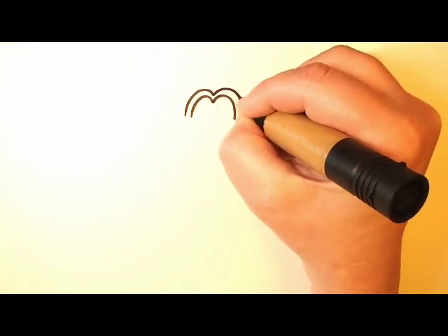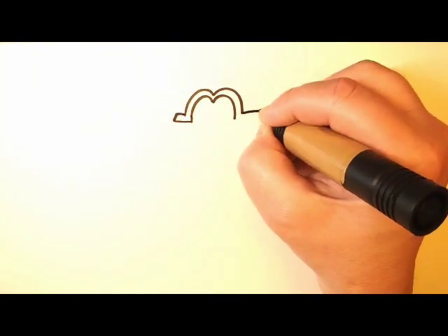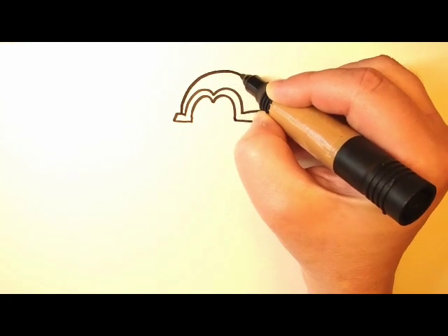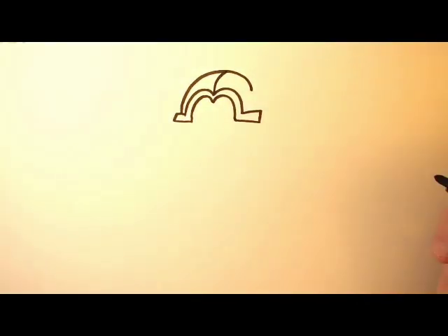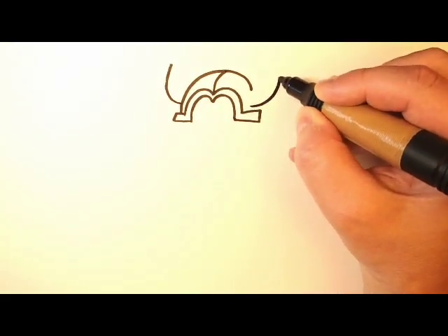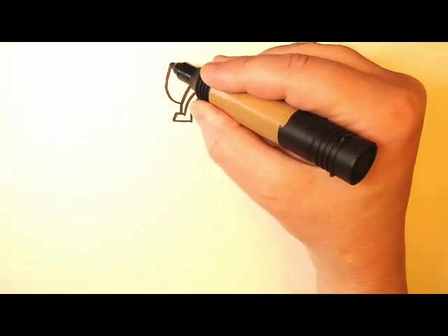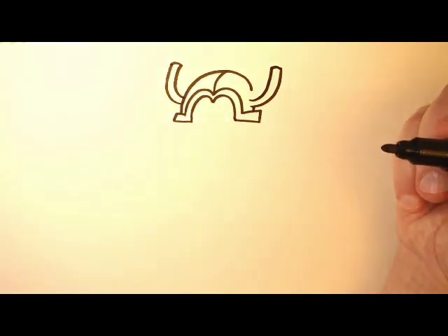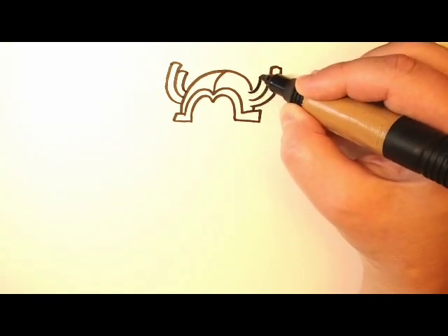We're going to start by drawing his helmet, which is kind of like drawing the letter M, and then close it off at the sides. Now we're going to draw a curved line at the top, and a line up the center like this, and then this helmet has some tailpipes on either side, which are just curved lines. They go up like this, and this, and then we close them off at the top. And we'll do the same thing on the other side, and then close them off at the top.